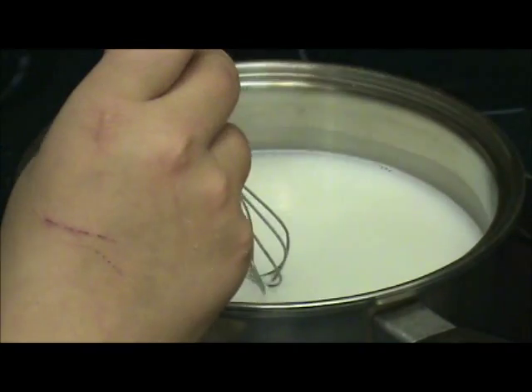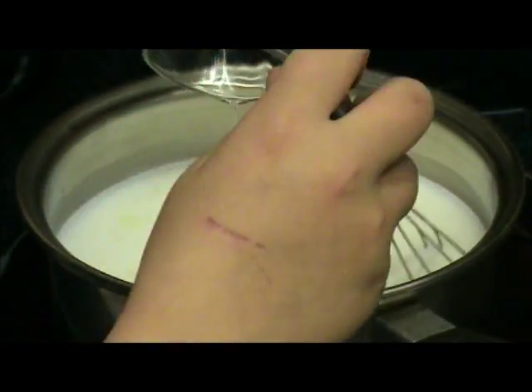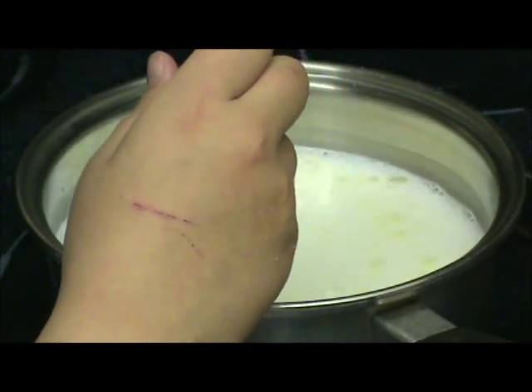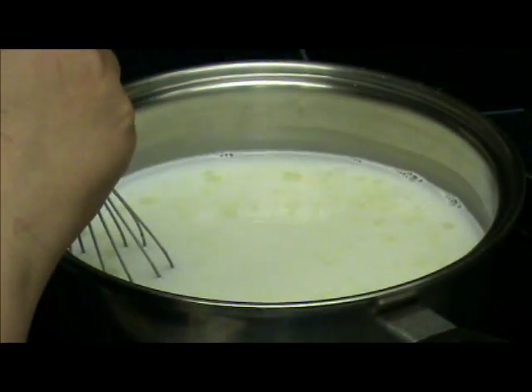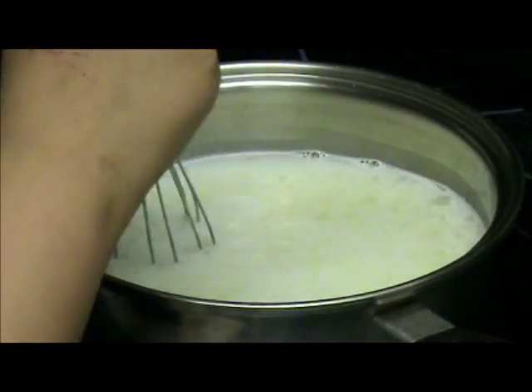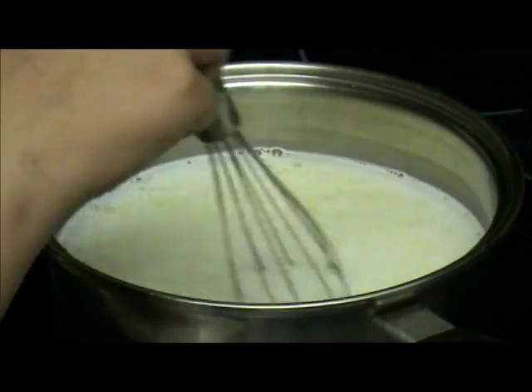We're going to add our oil — veggie oil. You can use any oil, but actually veggie. Do you add that before it gets warm? Oh no, that's okay, you'll be fine. Sorry folks, I think I messed up. I'm sure it'll work. Even Coco's laughing — there's Coco at our window again, always wanting attention.